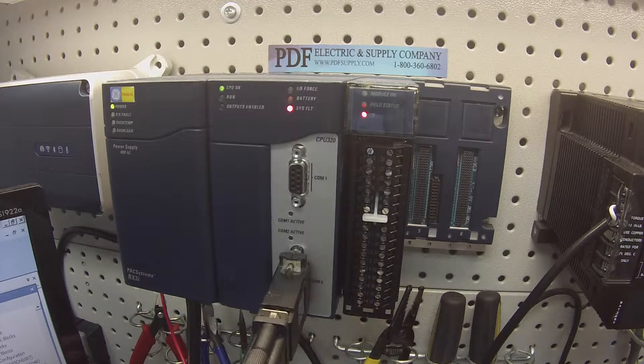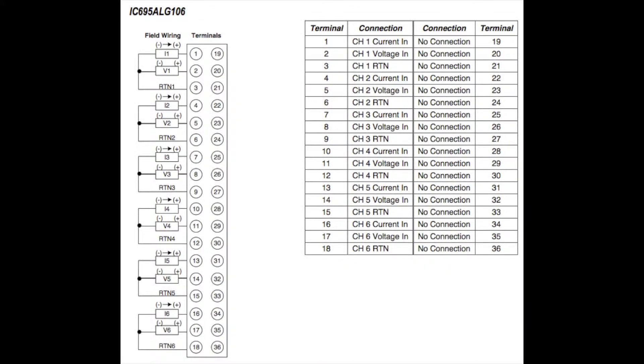This is a 12-channel current or voltage input module. There are 12 channels located on both sides of this high-density terminal. When you're probing each channel, a very important thing to remember is to make sure that you have your probes on the correct terminals.